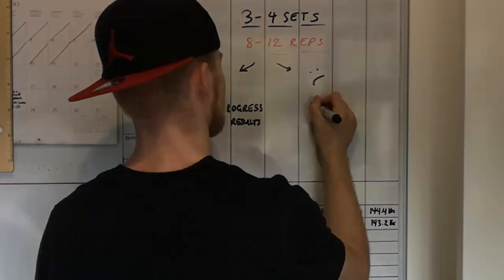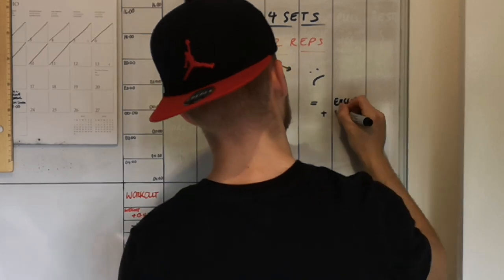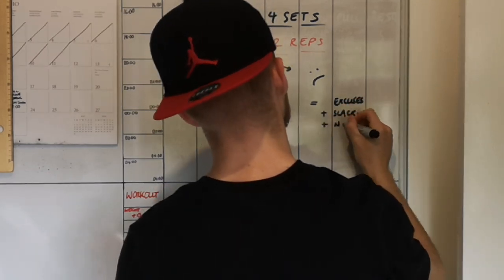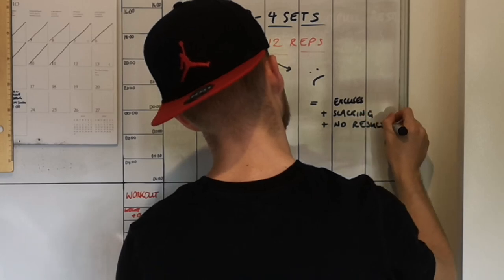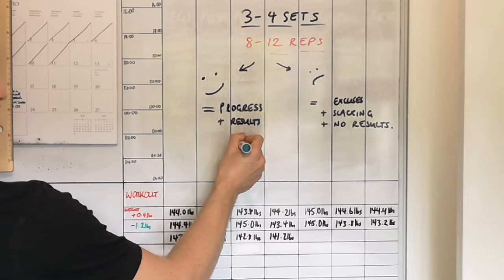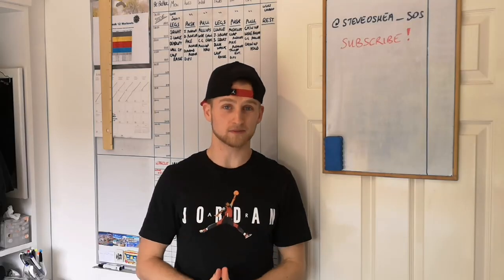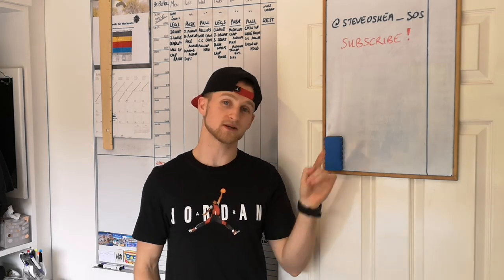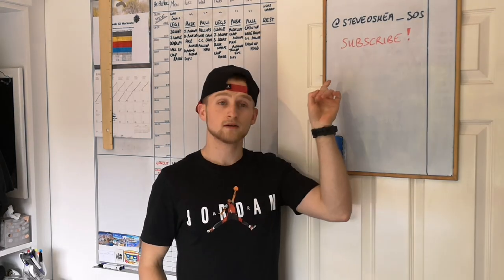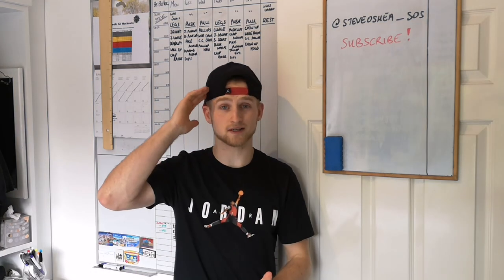If we overestimate our ability and pick a program we can't maintain, we'll start making excuses, start slacking, and may see no results after giving up after just a short time. The real trick to making your own program is simply finding something you will enjoy and be able to stick to for a long time — the longer you stick to it, the better your results will be. If you got value from this video, make sure you subscribe, and if you're following a program, tag me on Instagram. Thanks for watching.